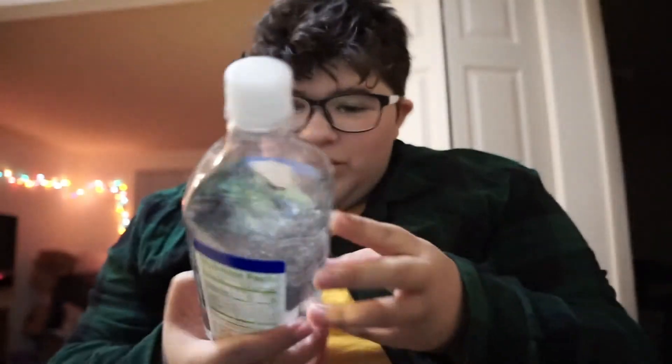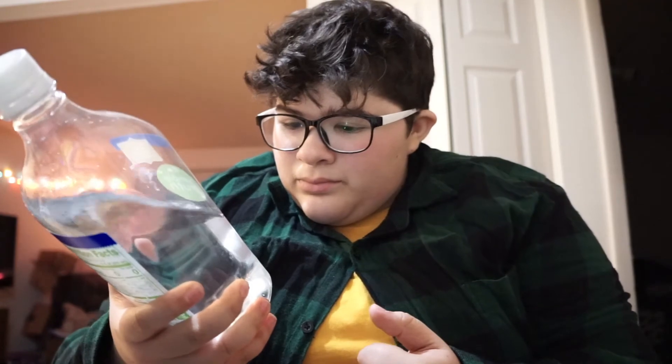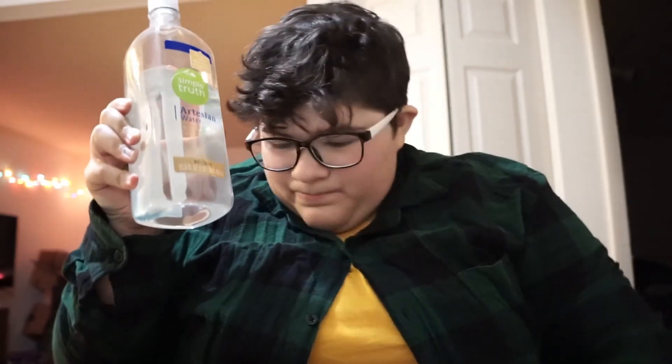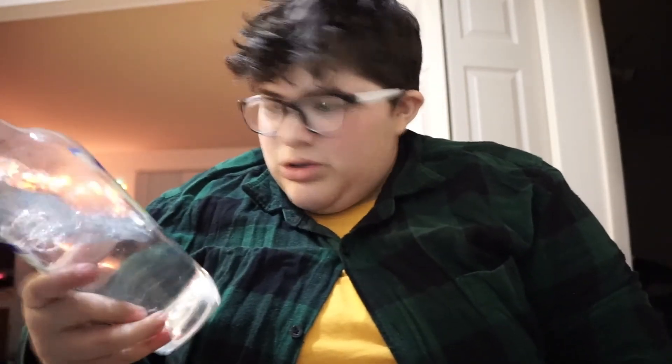This tastes exactly how water is supposed to taste. I know you're asking, like, what is water supposed to taste like? The truth is you can't really describe it, but when you taste it — real water drinkers know this — you just feel good. You just feel upbeat and fucking hydrated. I really like this Simple Truth artesian water with 7.6 pH from Pick and Save Kroger. It's really fucking good.